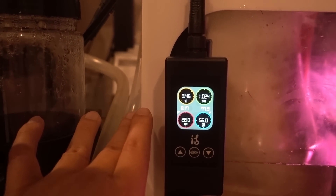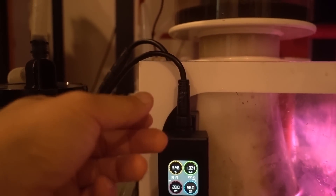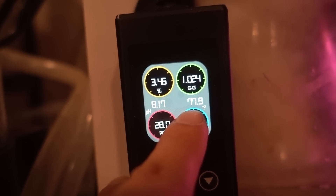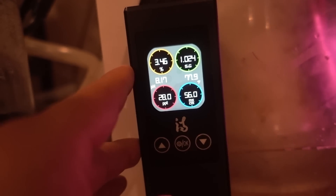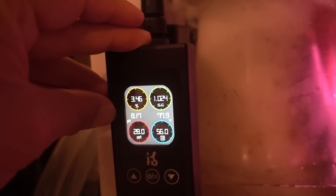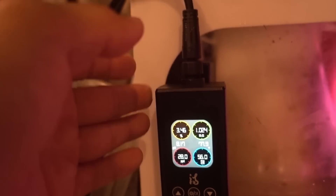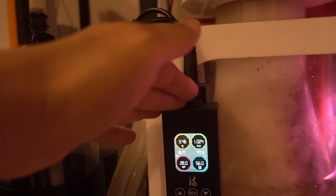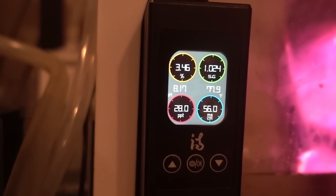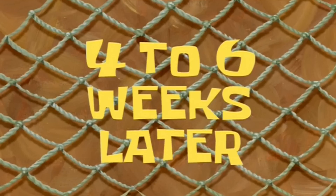I really appreciate how easy it is to set up — you just connect it, stick it in, turn it on, and it just works. I did have to change the temperature to Fahrenheit, but it is straight-up plug and play. I'm going to leave this unit running for a bit to see if the values hold, since right now this is just a first impression. I'll live with it for a few weeks and see how I feel about it down the road.